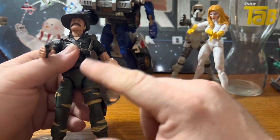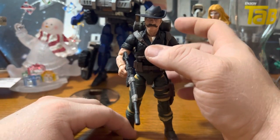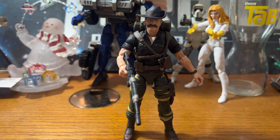In the original line there were three different variations of Recondo. But we are going to get the standard, non-Tiger Force Recondo at a later date. This Tiger Force version, even if it's designated as Tiger Force, is a great version.